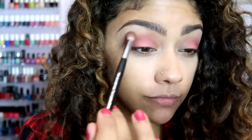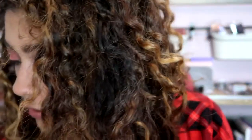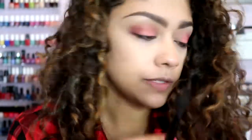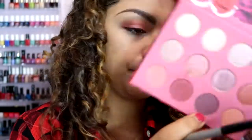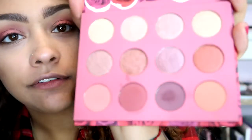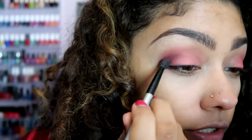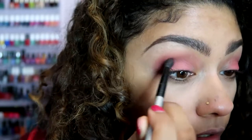The Sephora blending brush does almost all the work for you and makes everything blend so nicely. Now I'm going in with a smaller blending brush by Royal and Langnickel for more precise placement. This is 'Damsel,' a matte purple color. I'm putting this right in the crease just to darken it up. There is fallout but it's very pigmented. Oh girl, I dig it!